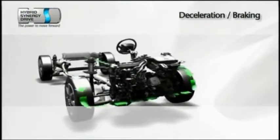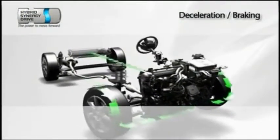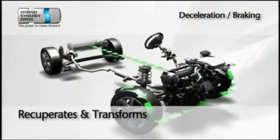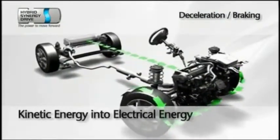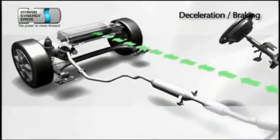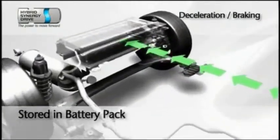And the hybrid system has another trick up its sleeve. When the car is braking or coasting to a stop, the system captures kinetic energy from the turning wheels and the brakes. It converts that into electrical energy and channels it back into the battery pack, where it's stored for future use.